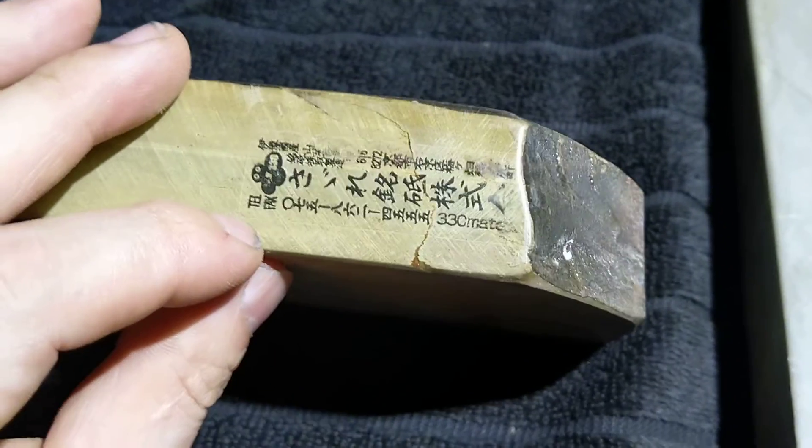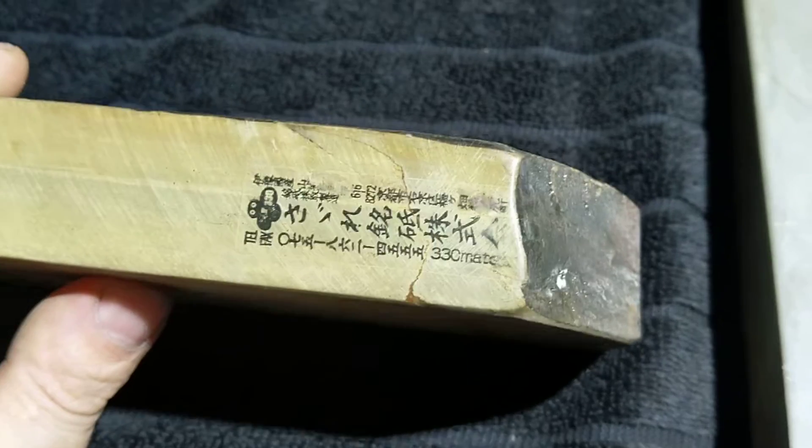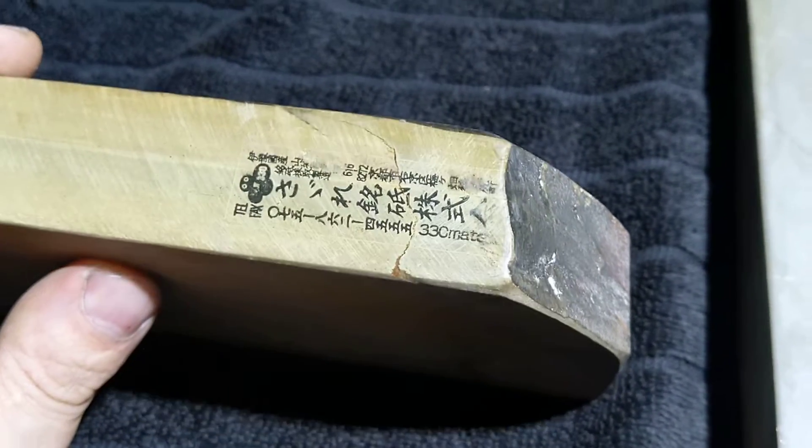So with that out of the way, let's start with this one, which has the most particularities. Firstly, this is actually a stamp and not a label. You see this line around it, which makes it sort of look like some sort of transparent label, when in fact it's a stamp.